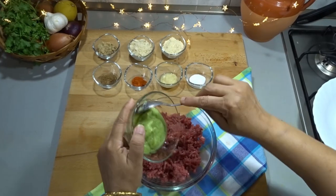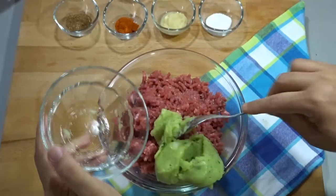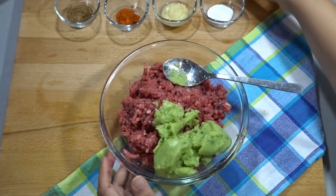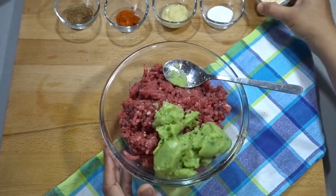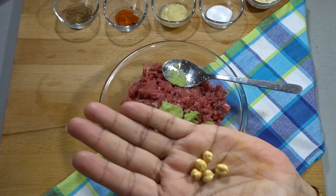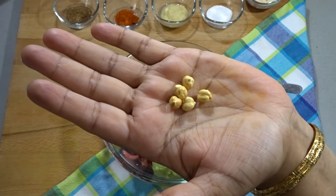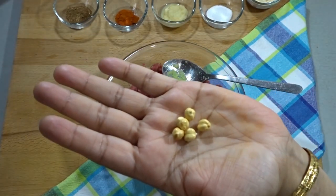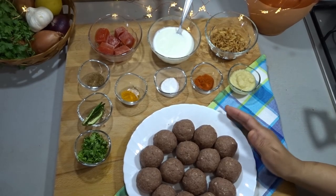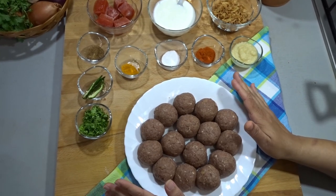First, add the ginger-garlic paste and mix in all the ingredients. We have mixed the ingredients well and made balls using the chopper machine. This is only a 2-pass machine process.